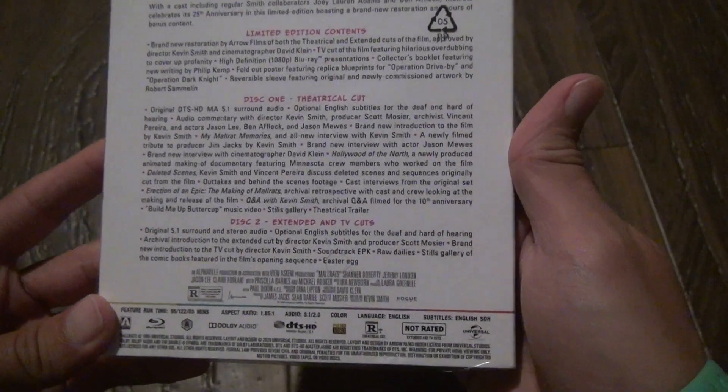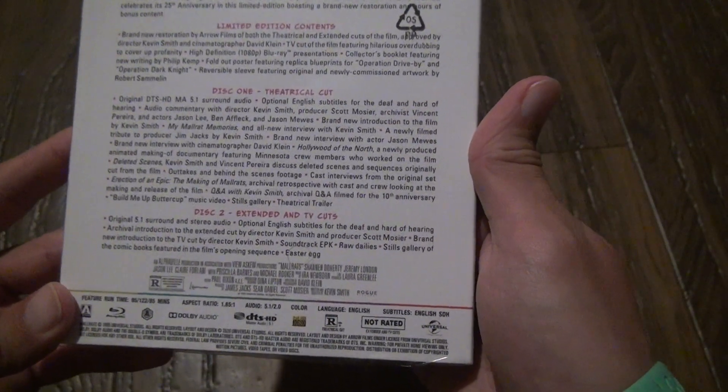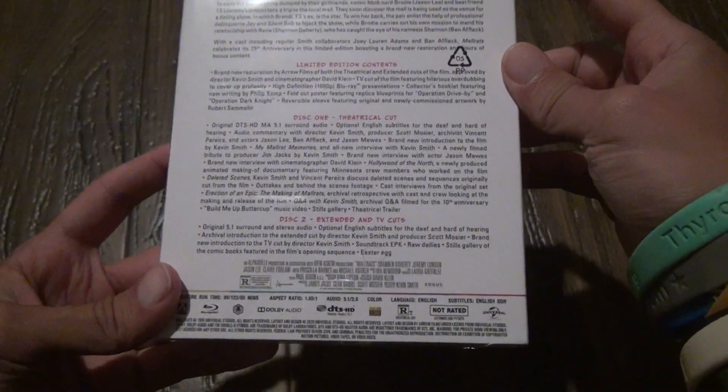You look on the back — there are two discs that come with this. So there's a lot of extras and stuff that you'll really enjoy.